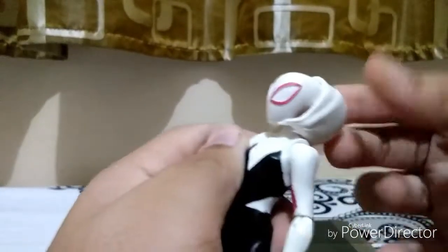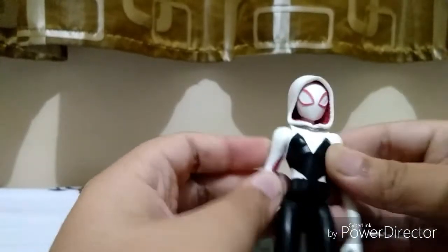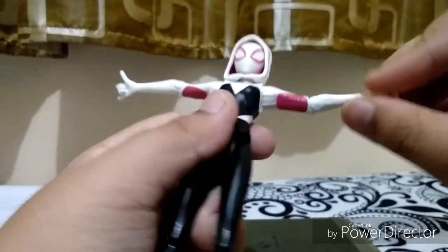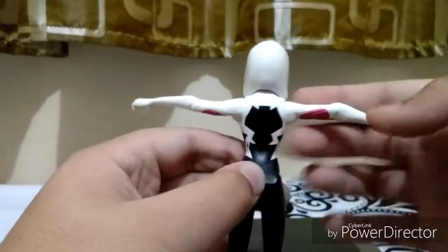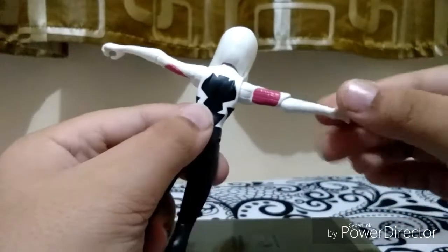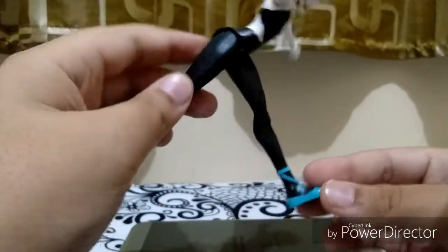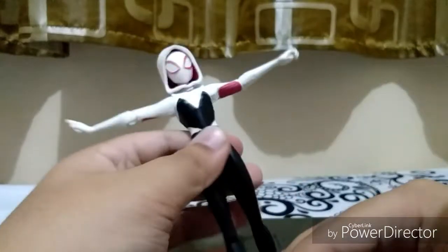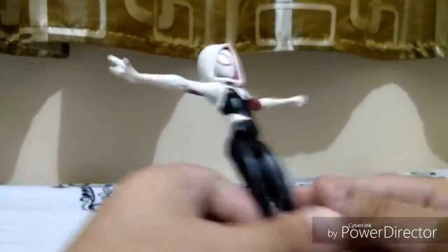I could move the hoodie but I don't want to in case I break it. Here's the body — you can see a V-shape cut. The back has cool paint jobs with pink cobwebbing pattern. The legs are full plain black, and the shoes look cool. Here's the peg on the bottom of the feet, and the hands look cool too.